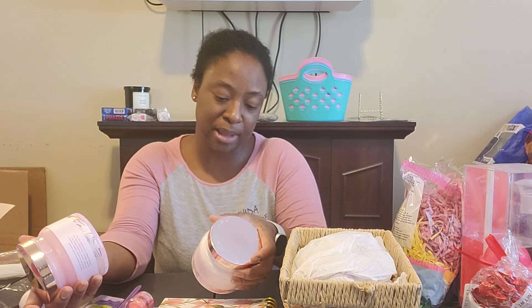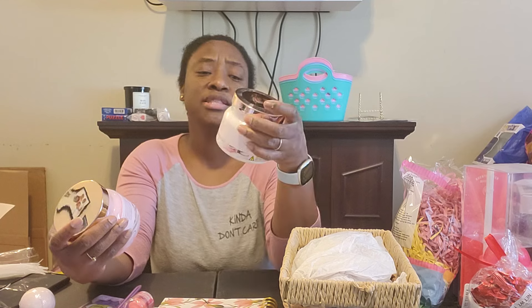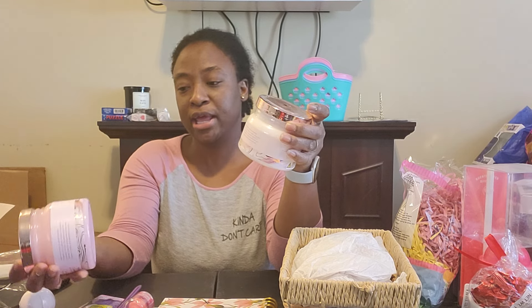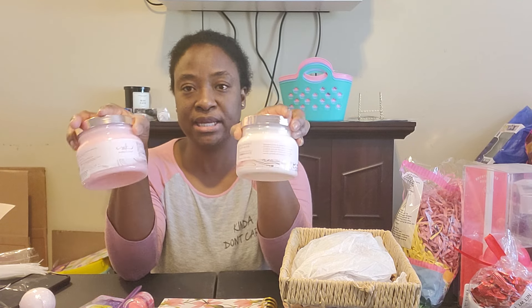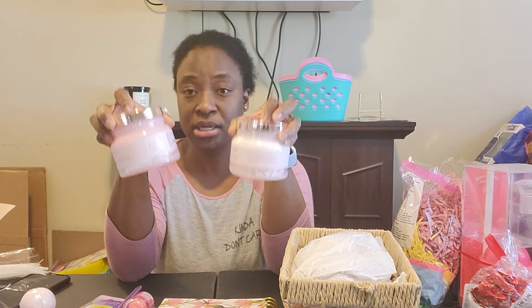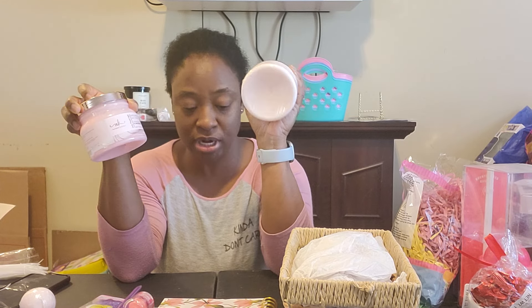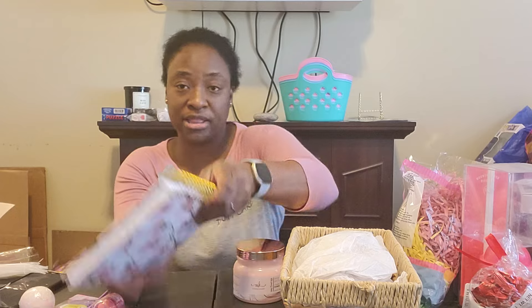So I have these — this is the Manna Kadar brand. This is the Rejuvenate Body Butter and an exfoliating salt scrub, pomegranate scented. I got both of these from Ollies; they were $2.99 each. Sometimes I don't stress about clearance — I just get stuff I think is cute or that someone would like, whether it's on clearance or not.